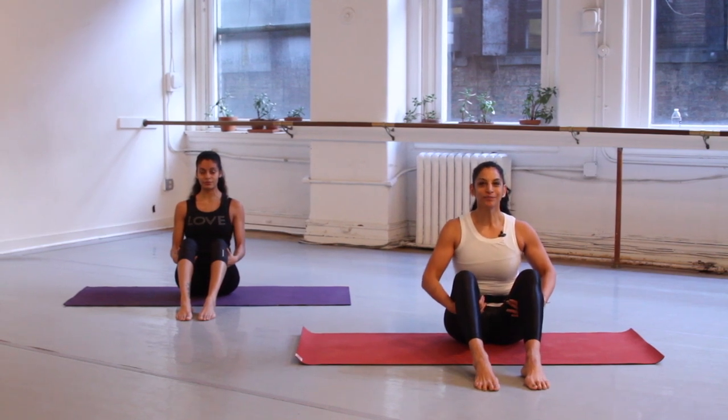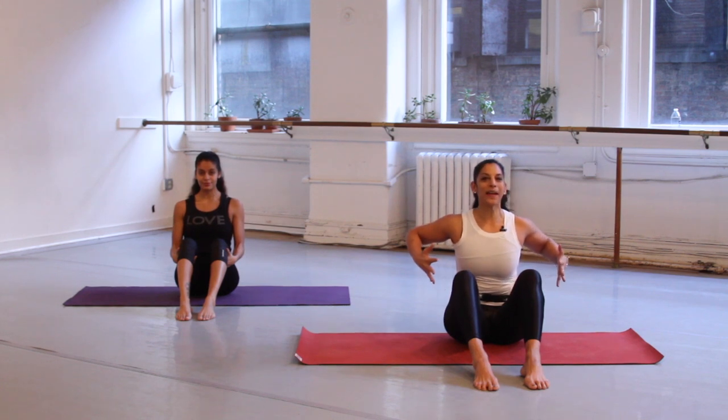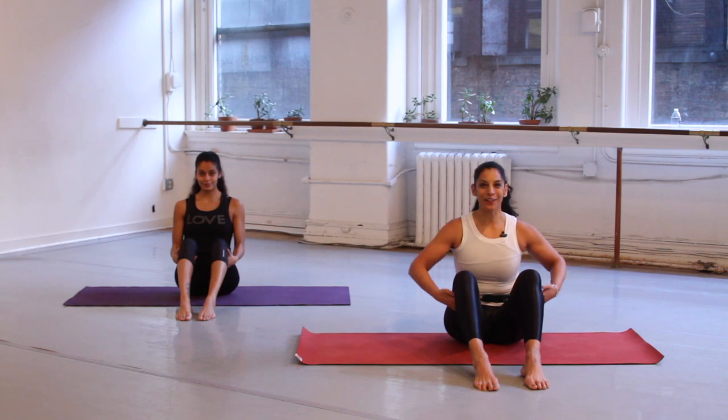Take a big deep breath in, hold the breath, hold the breath, and exhale. Again a big deep breath in, really big, expand the lungs as big as you can. Hold it, hold the breath. Put a smile on your face and imagine oxygen, life force, and light going through every cell of your body.